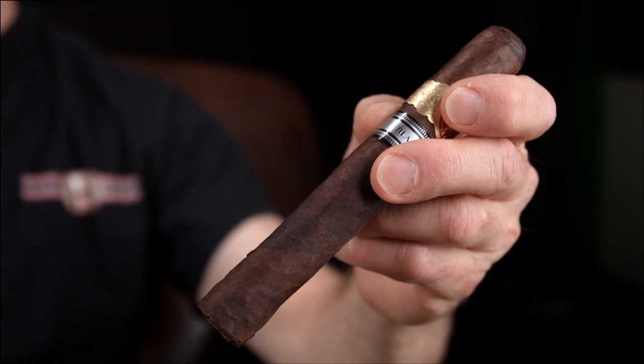Those cigars that come without cellos are often found on luxury class cigars designated as cabinet style. Cabinet refers to a display-type humidor where fine cigars would normally be stored, so cellos aren't really necessary. Additionally, the consumer can get a much better look at that beautiful wrapper.